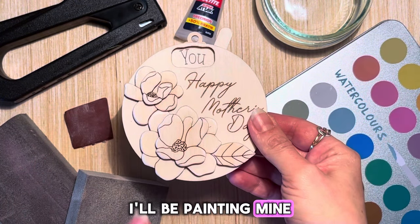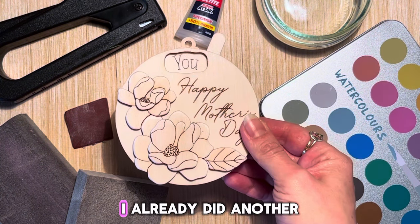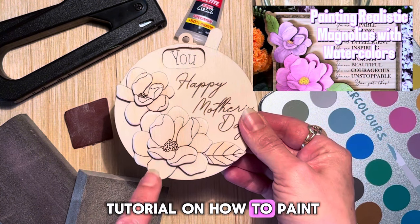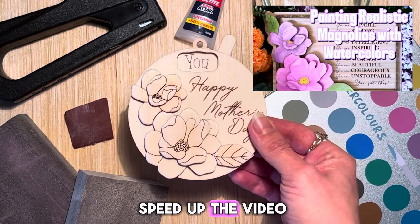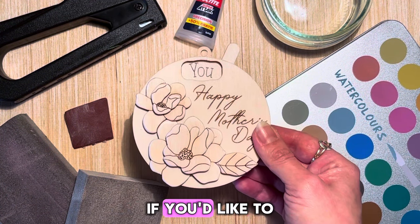I'll be painting mine with watercolor. I won't go into details because I already did another tutorial on how to paint realistic flowers using watercolor. So I'll paint it, speed up the video, and you can go watch the other tutorial if you'd like to learn.